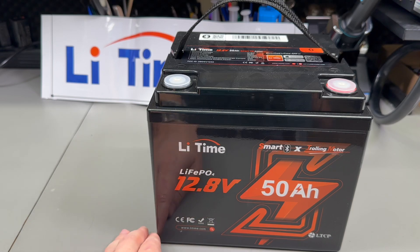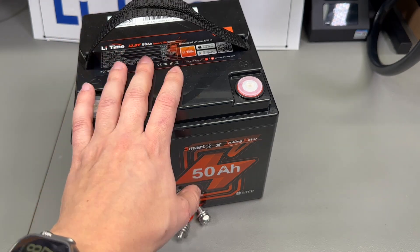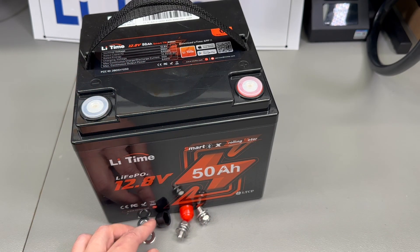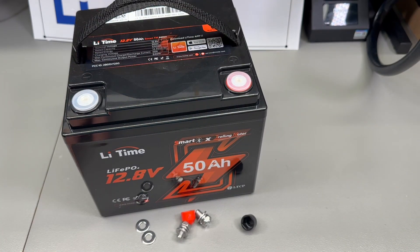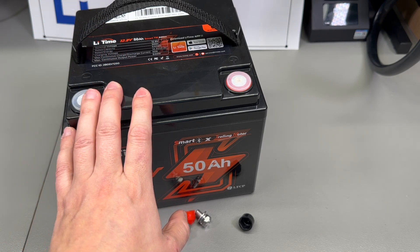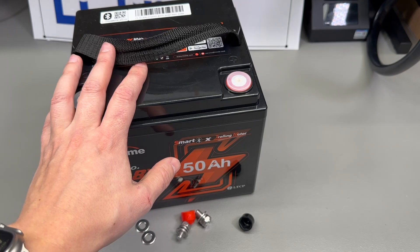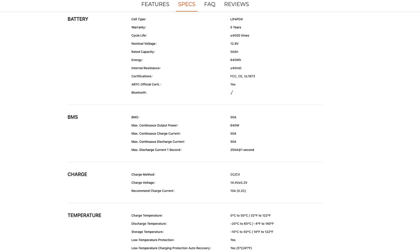These are very nice, thick screw terminals — I think they're M8 bolts. This battery is part of their 12-volt lithium iron phosphate lineup with integrated smart Bluetooth BMS. We'll get into that in a moment, but first I'd like to mention how impressively light this is compared to an equivalent lead acid battery. The actual weight is 5.1 kg — approximately the same as a 15 amp-hour lead acid gel battery I recently purchased for a project — and yet it packs a punch.